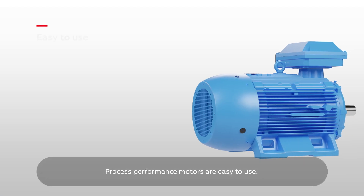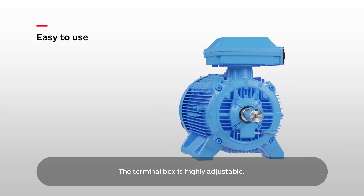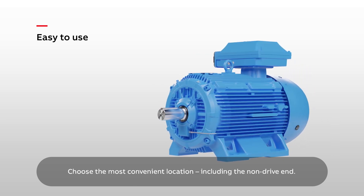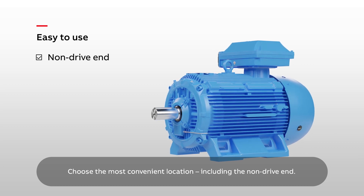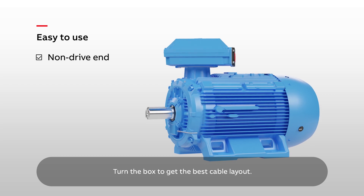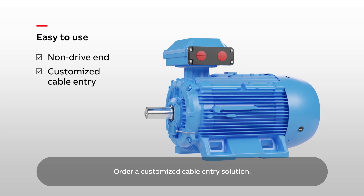Process Performance Motors are easy to use. The terminal box is highly adjustable. Choose the most convenient location including the non-drive end. Turn the box to get the best cable layout. Order a customised cable entry solution.